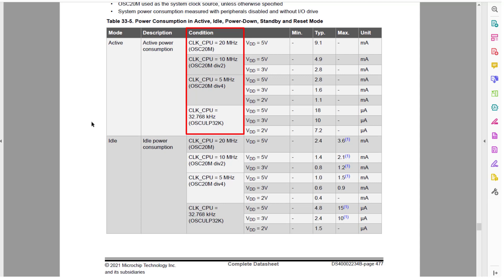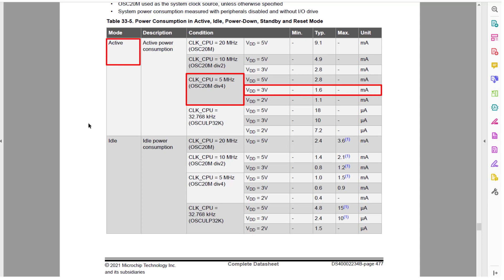This is not on this list, but we can reasonably estimate that our current consumption would be less than what is used at 5 megahertz. So at 5 megahertz, the datasheet shows 1.6 milliamps, and at 3.333333 megahertz, we measured 0.9 milliamps. So that makes sense.